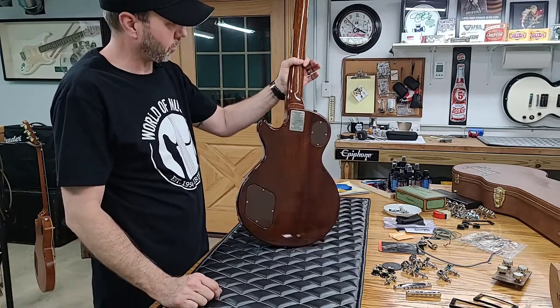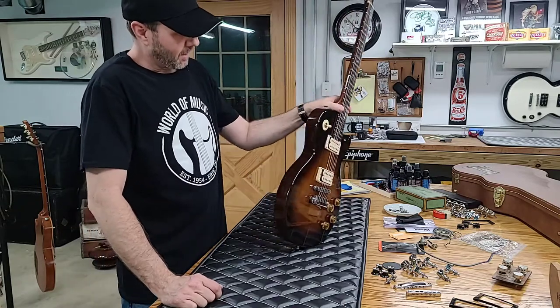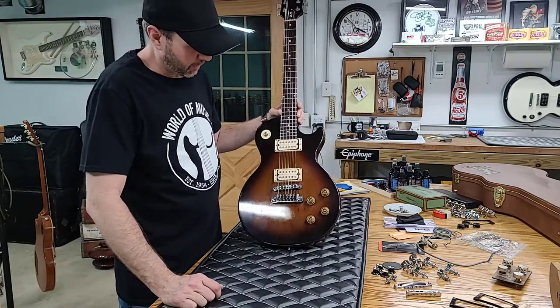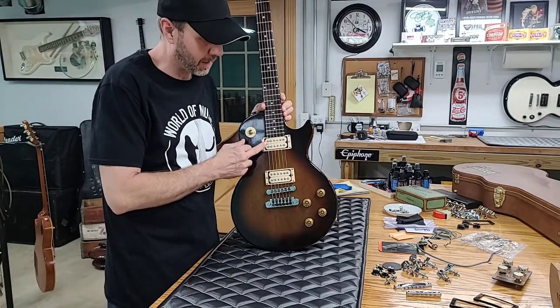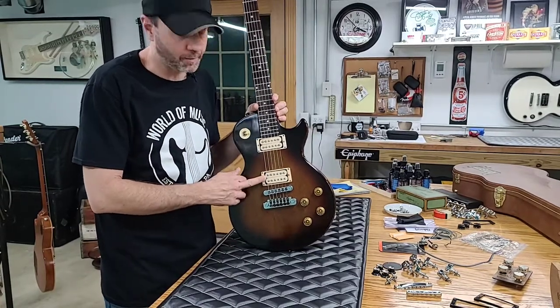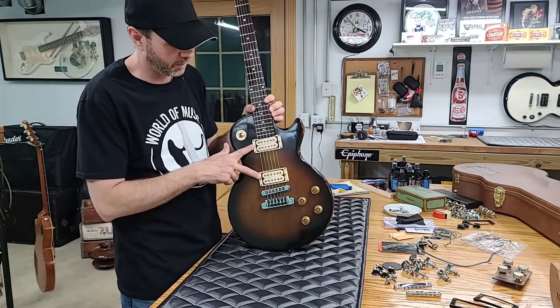Basically it is like a Special body — solid mahogany, all routed out just like a Special. These are not T-tops. They do have the T-top bobbin covers on them because they were using them up in 1979, but these are the original Dirty Fingers pickups from Gibson.